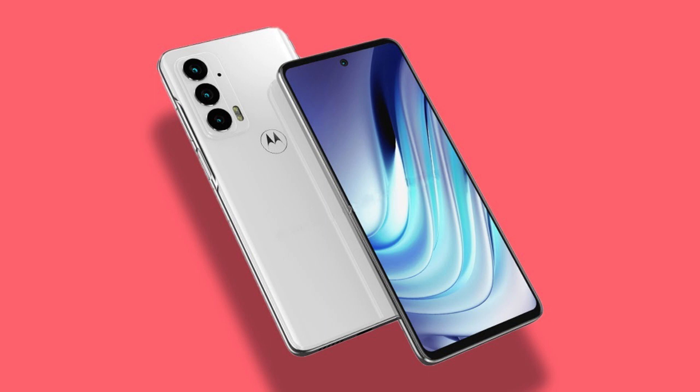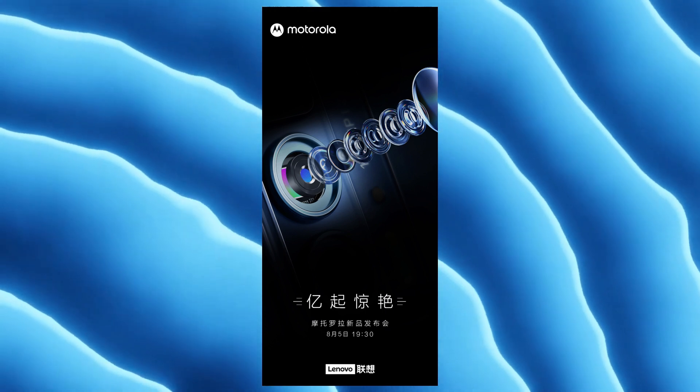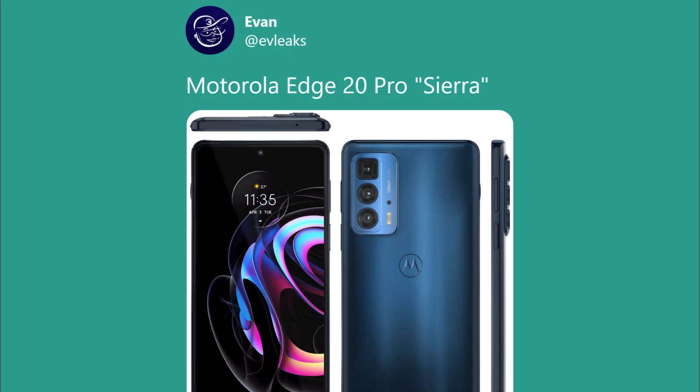As the name shows, the Edge 20 is a mid-range phone whereas the Edge 20 Pro is a flagship phone for Motorola. The Edge 20 lineup will be launched in China on the 5th of August. Today we got an official image of the Edge 20 Pro courtesy of Evan Blass, and this image shows the design of the phone from the front, the back, and the sides. The Motorola Edge 20 Pro is a successor of last year's Motorola Edge Plus.